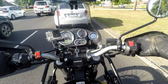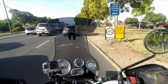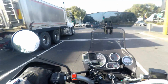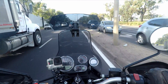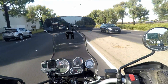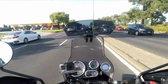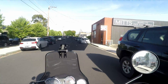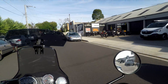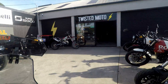When I pick the bike up I'll film it again and we will see if there's any difference to how it rides. Another thing that's being replaced under warranty is the latch for the seat — it broke. I'll try and take a photo of how I fixed it temporarily in case the same thing happens to you guys. And here we are pulling up at Twisted Moto. It'll be interesting to see the difference in the bike with the new engine map. Stay tuned.